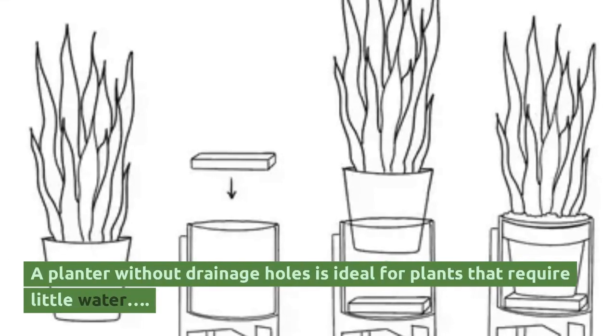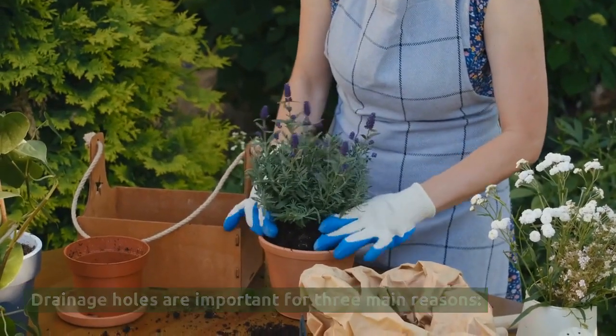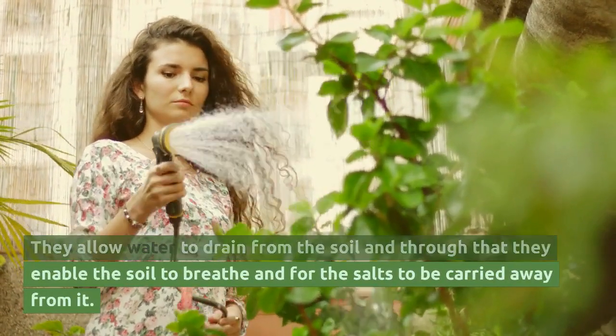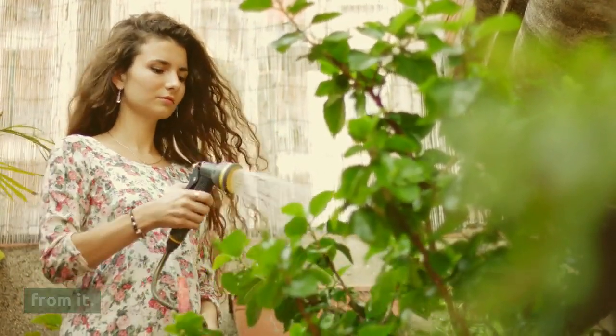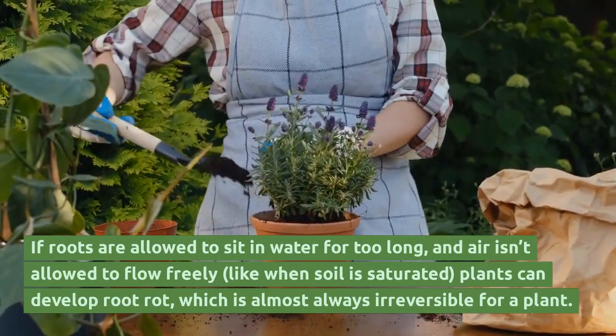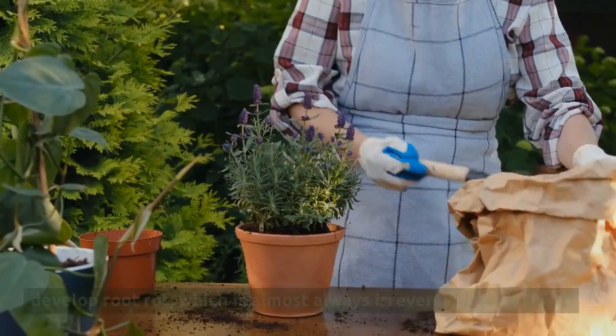A planter without drainage holes is ideal for plants that require little water. Drainage holes are important for three main reasons: they allow water to drain from the soil, they enable the soil to breathe, and they allow salts to be carried away from it. If roots are allowed to sit in water for too long and air isn't allowed to flow freely, like when soil is saturated, plants can develop root rot, which is almost always irreversible for a plant.